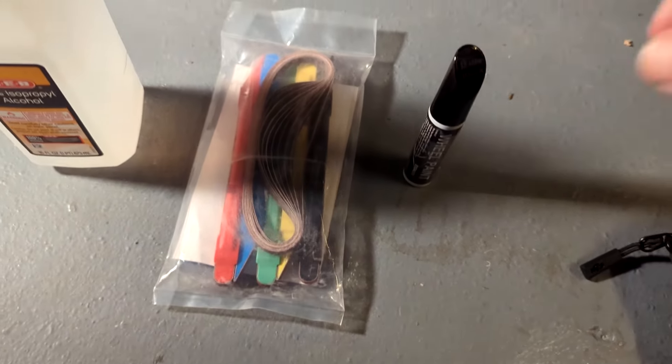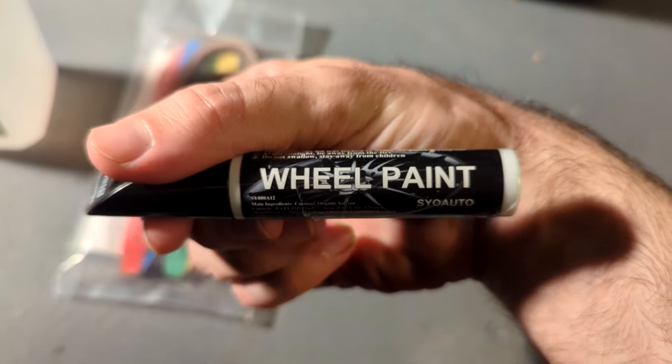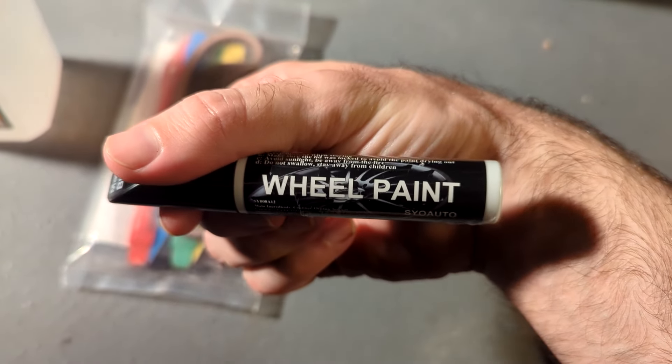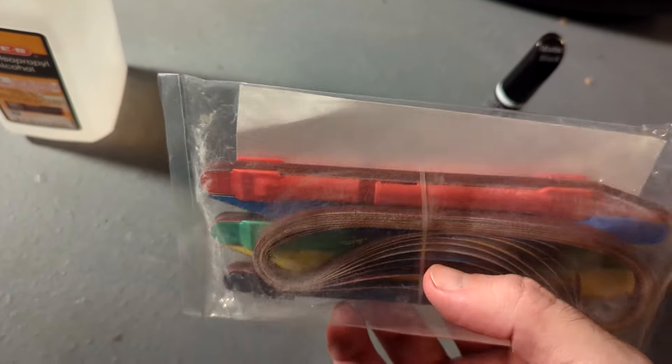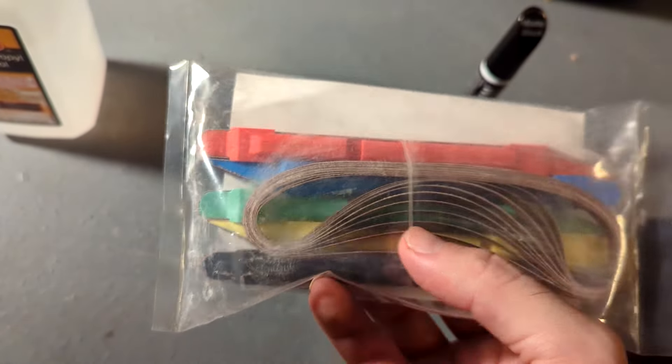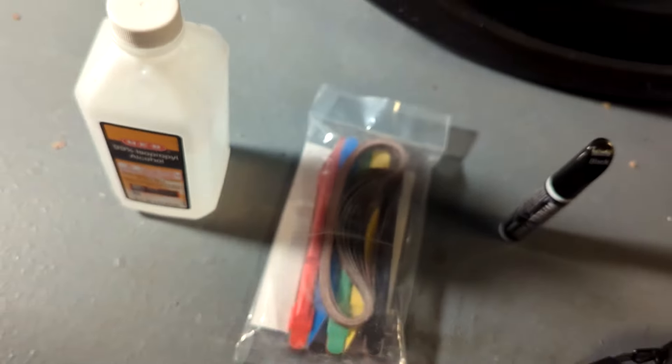There are a few materials you need. The most important is going to be the wheel paint — just make sure it matches the color of the wheels you're using. I'm using this paint from Amazon. This sanding detailer set is what's going to set this repair apart from most other videos, and you also need some isopropyl alcohol for cleaning.